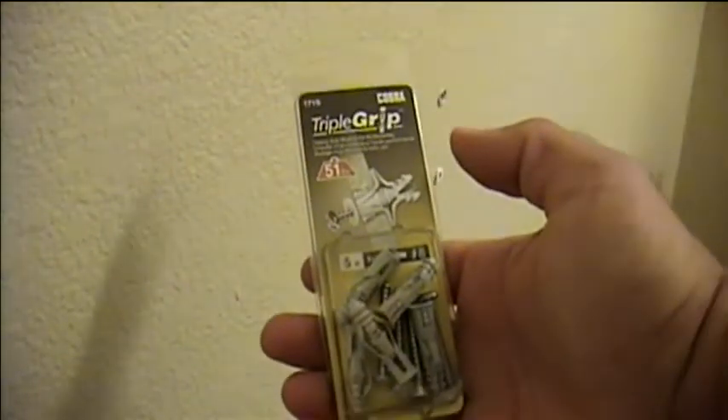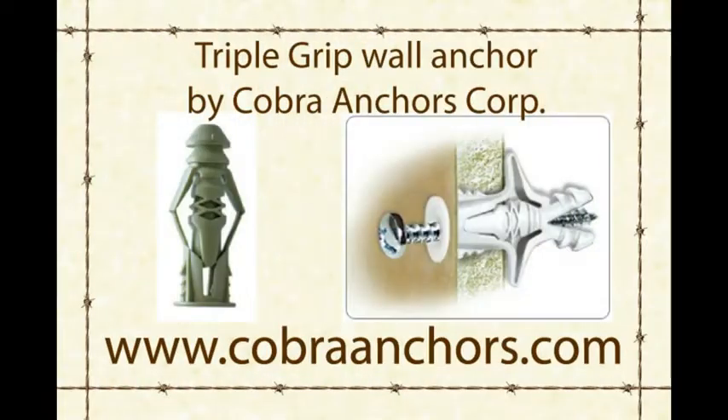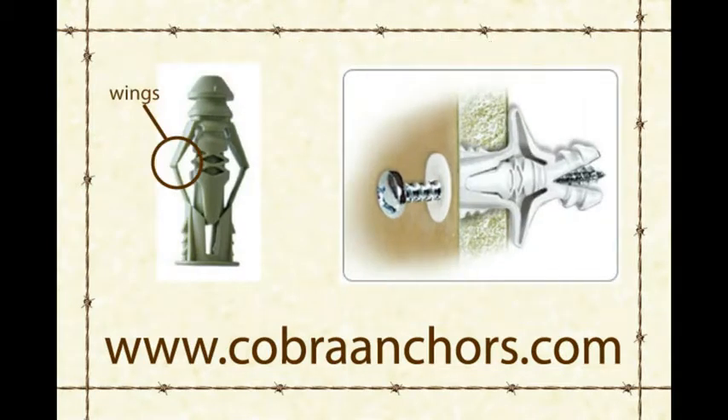In order to make this an easy repair, you'll need something like these triple grip plastic wall anchors by Cobra. I found these at Lowe's. They have wings — when you tighten them down, they expand inside the hole and wall, giving the anchor more stability.